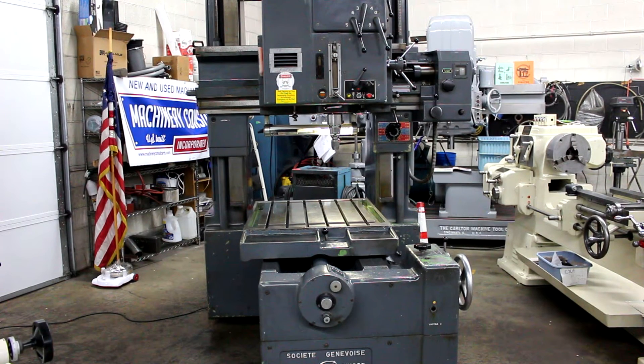Hi, this is Bill with Machinery Consultants out in Salt Lake City, Utah. We'd like to thank you for your time to preview this pre-owned, very limited-use SIP jig bore. It happens to be a high-precision, bridge-type, vertical spindle jig boring machine. It's a SIP jig bore model MP-5E.